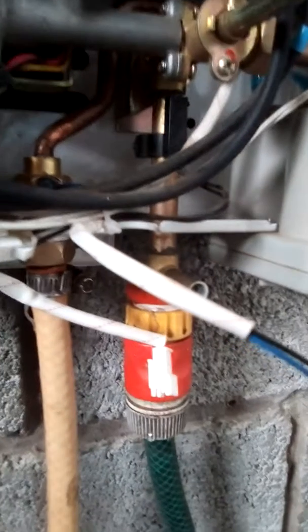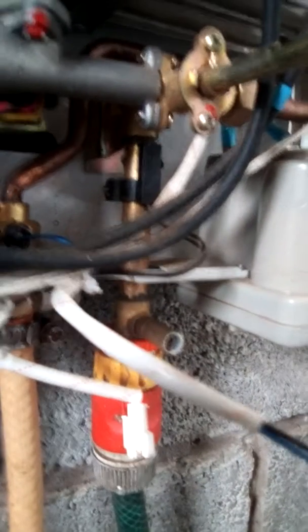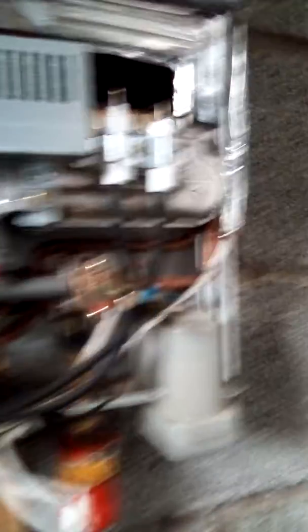There is a magnetic metal inside there, and that black thing there — you see — is a magnetic sensor. The water pushes up the magnetic metal, then it goes up to the magnetic sensor, then it ignites the whole system like this.